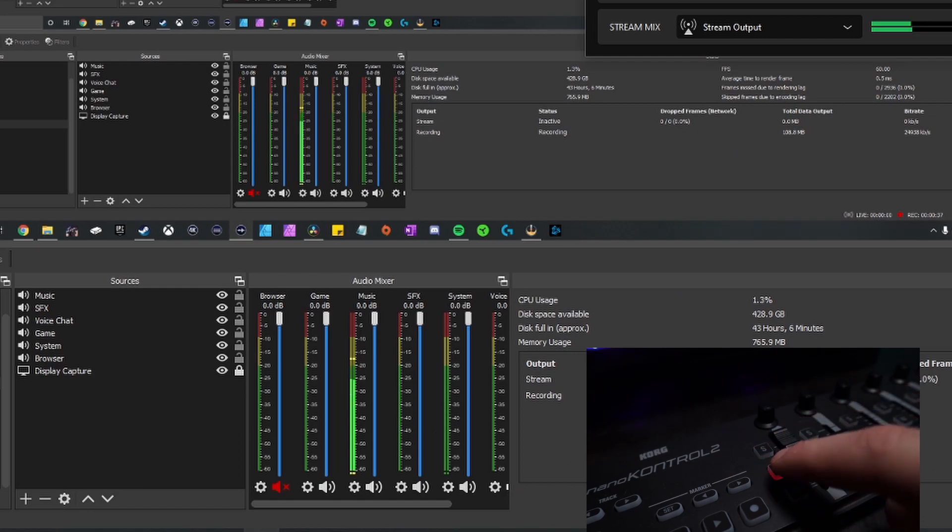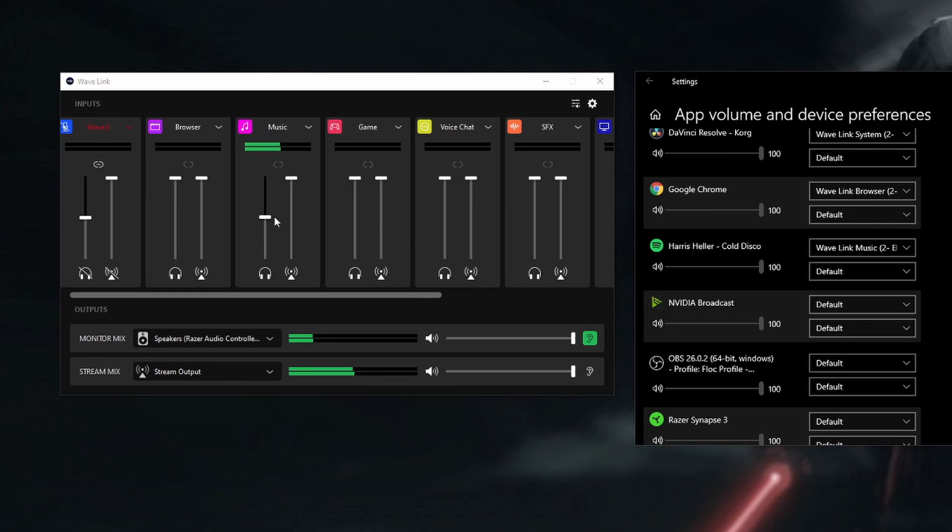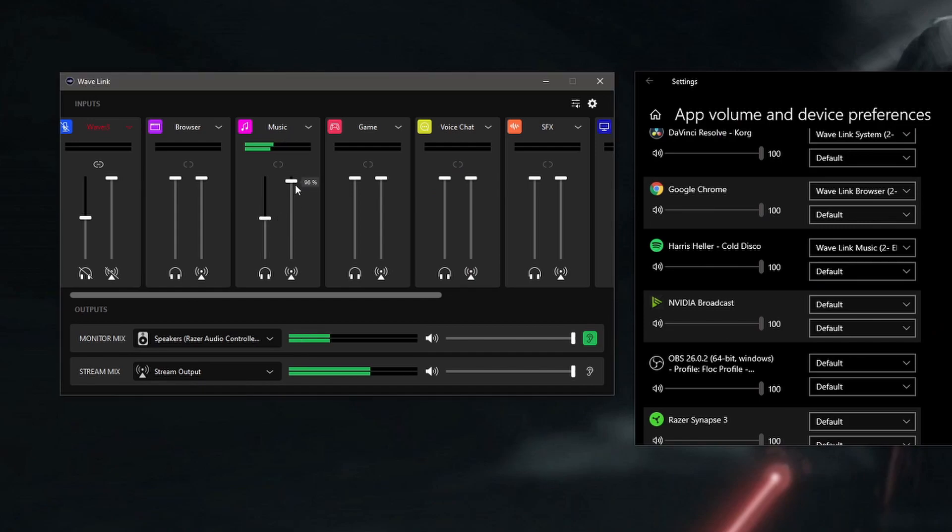With OBS still open, you can see that pulling the music fader all the way down to zero turns the music off. The major downside is that it doesn't affect the fader devices in the Wavelink software itself — ideally I'd love to see both faders move together, since Wavelink lets you set different volumes for you versus your audience. The workaround is to preset all your audio levels in Wavelink before you start streaming, so that when you use the physical faders they control volume on top of those presets.